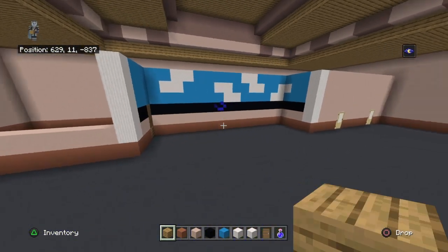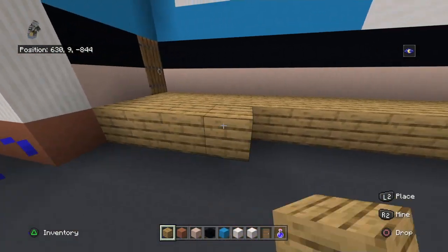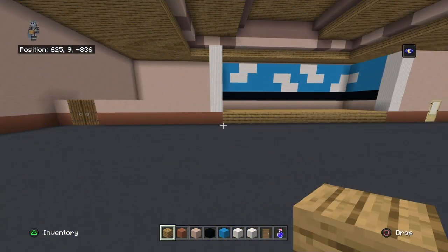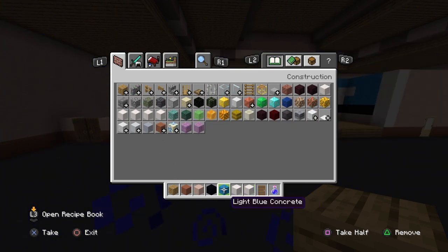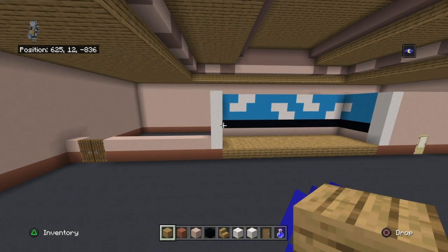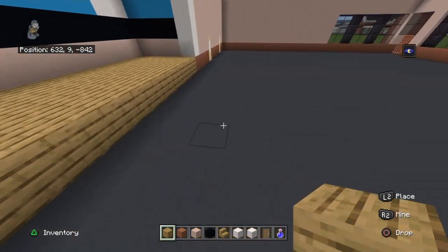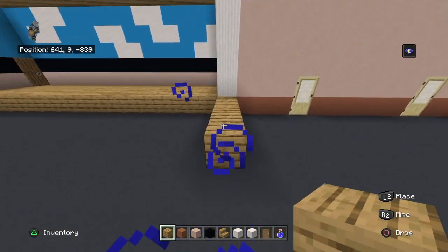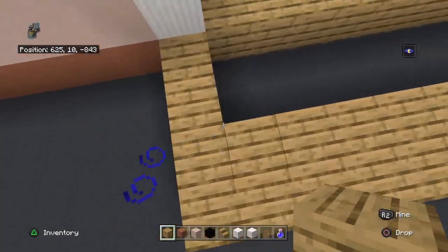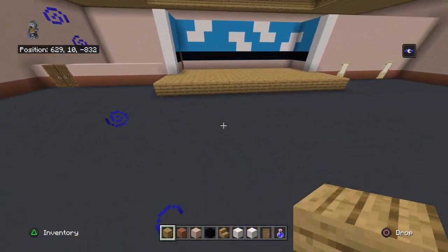Fill in this little crevice here with oak wood planks. Get out oak wood stairs. With these stairs, you want to bring each pillar quartz block out with four oak wood planks at the base, just like that. Then you can connect these little oak wood plank sticky-outy things together in the middle.